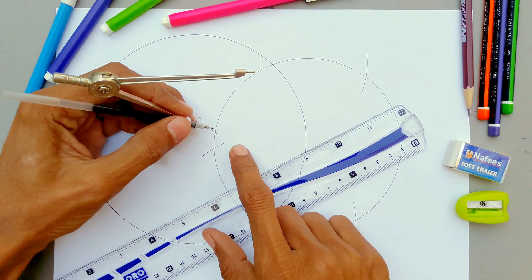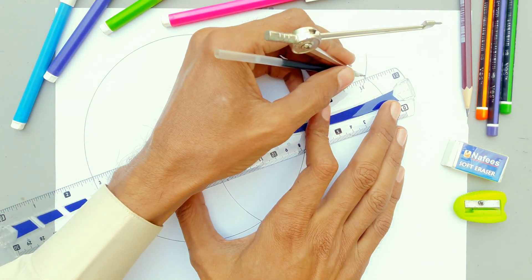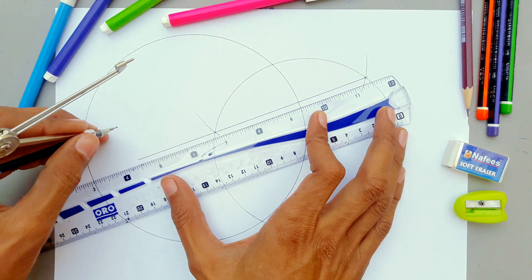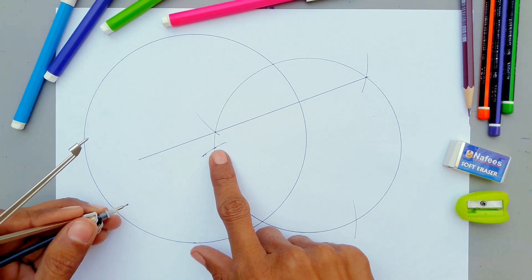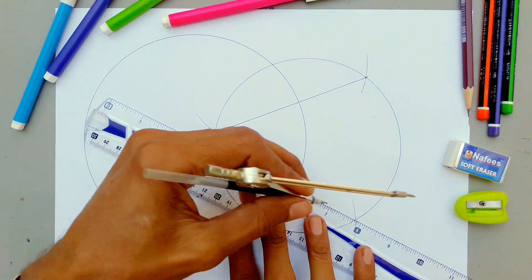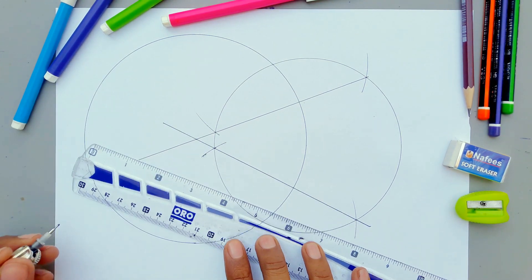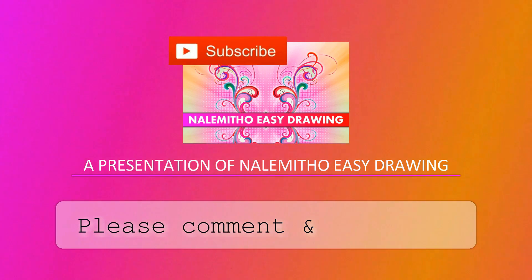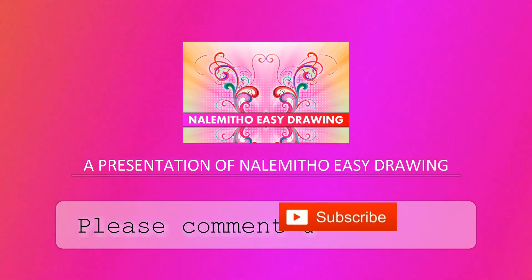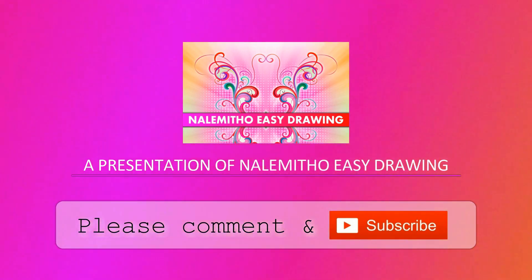Draw a line through these points, then draw another line through the next two points — this will cross the first one. This is the center of the circle. So, how easy was that? Please write in the comments, and subscribe to my channel if you want to watch my upcoming videos. Thanks for watching — Allah Hafiz.